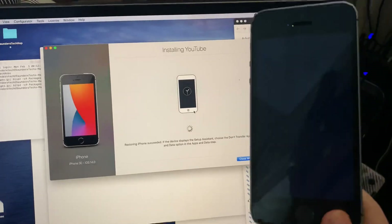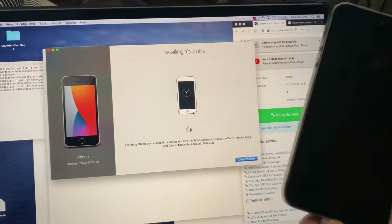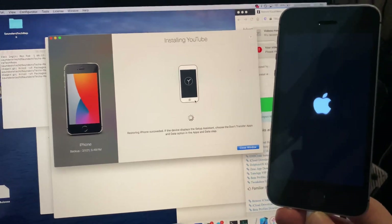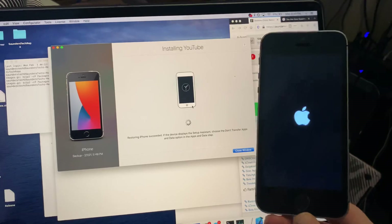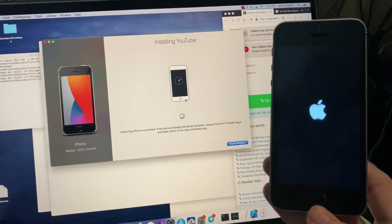Depending on whether you've used this app before, you might be required to enter your Apple ID and password. Essentially it's going to restore a blank iMazing backup. You might be asked to re-sign into your account after you do this. What I did is download the iMazing app, created a backup, and it has no data on it.